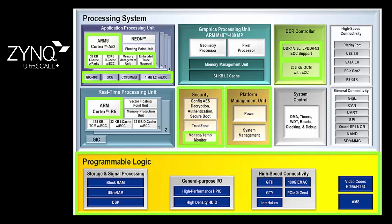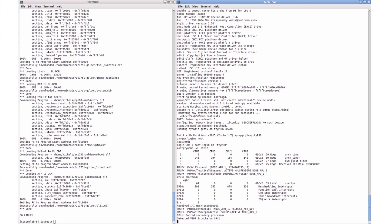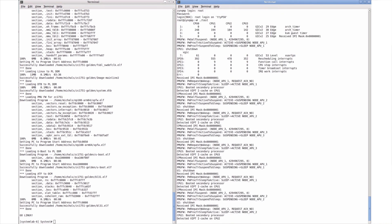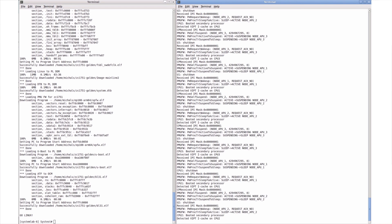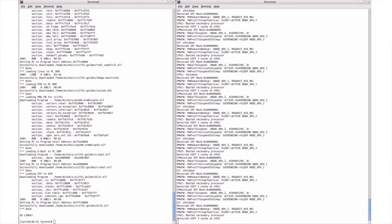As the system continues to run, you can see a program that uses the Linux kernel's CPU hotplug interface to power individual A53s on and off. This is noteworthy because it shows heterogeneous communication and synchronization. Since the switch to turn the A53 on and off is actually running on the platform management unit, the A53s must communicate to the platform management unit and ask it to flip the switch.